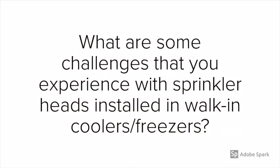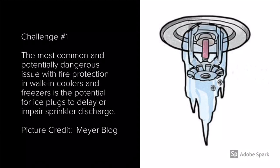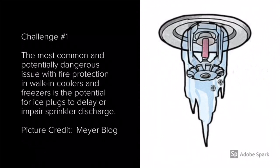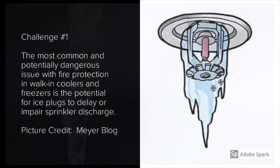What are some challenges that you experience with sprinkler heads installed in walk-in coolers and freezers? In this brief presentation I'm going to talk about some challenges I've experienced in the most recent past. One of the most common and potentially dangerous issues with fire protection in walk-in coolers and freezers is the potential for ice plugs to delay or impair sprinkler discharge, as seen here on the right. I'm sure many of you have seen this condition in some coolers and freezers.